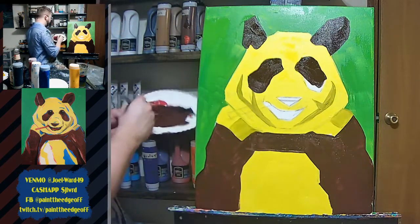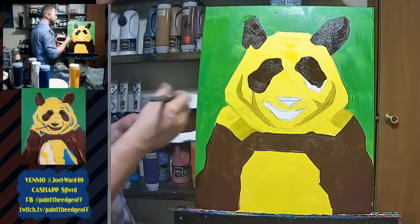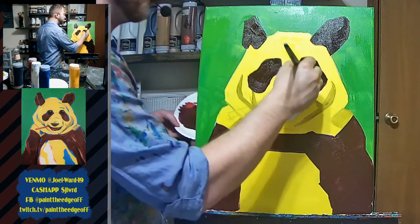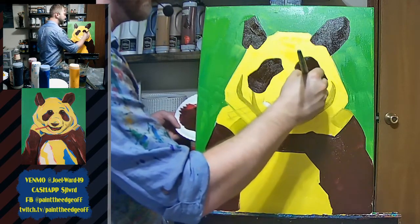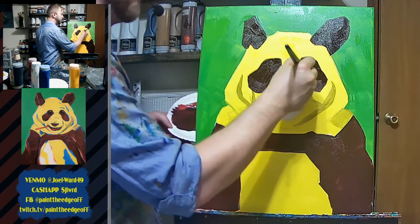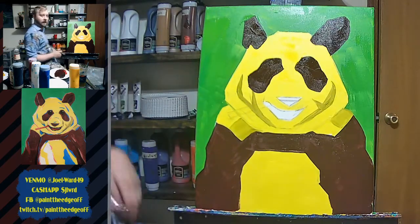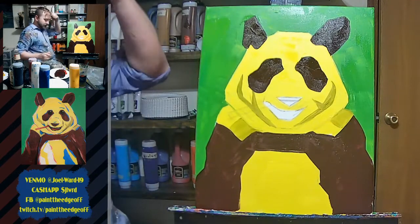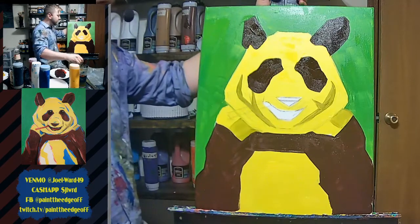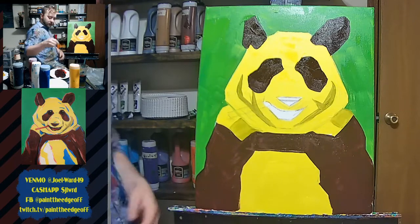I'm going to introduce a little trivia: who would win in a fight — Tinkerbell or Buzz Lightyear? It's a scientific trivia question. I'll give you the answer at the end, so think hard about your answers. I'm going to go ahead and switch to my small brush because the spaces are a little smaller and I'd have trouble filling those in with the big brush.